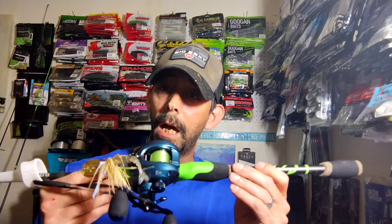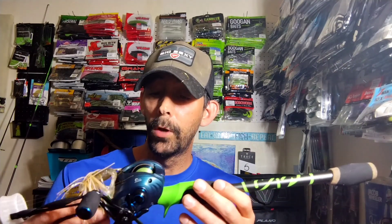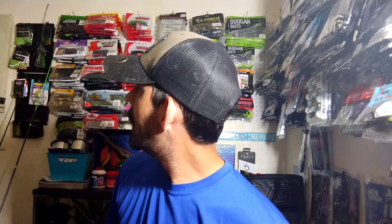It fits really good in hand, it's lightweight, and it comes in a bunch of cool colors — each gear ratio is a different color. This one is the 6.5:1, which is my slowest speed. I wanted something I could use for crankbaits, jerkbaits, and chatter baits. I like to fish my chatter baits lower in the water. That's my review — hope y'all enjoy it, let's hop on the water.